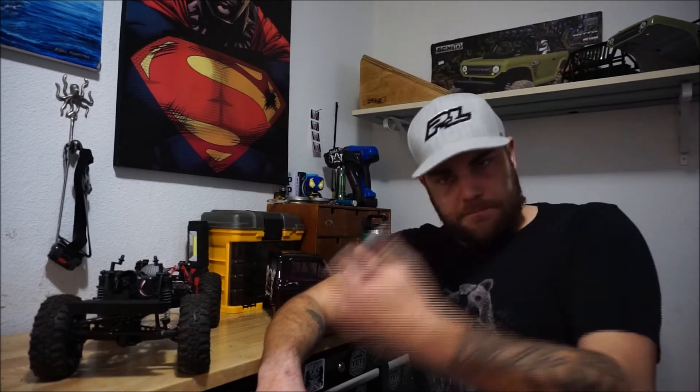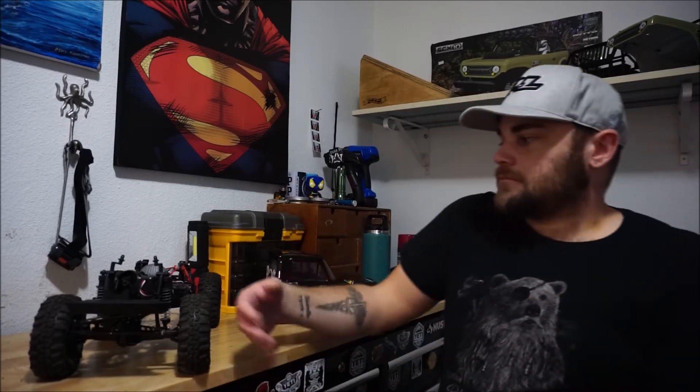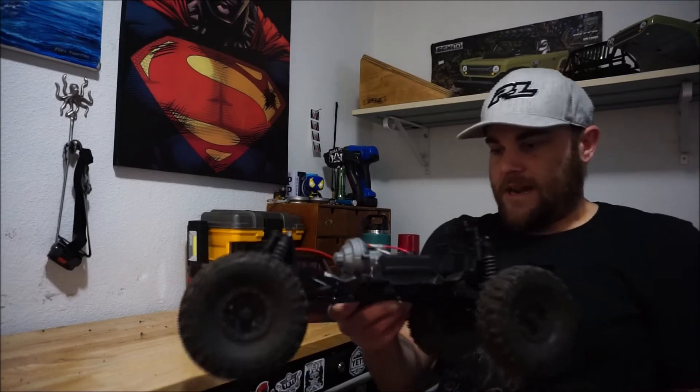I still want to make sure I buy some decent stuff. Eventually they'll get better links and stuff like that, but if the shocks work I'm just going to stick with them. I like the red - it's going to help certain things pop. Eventually I'll get the metal diff case, but at the same time I kind of like the grey that they have there.